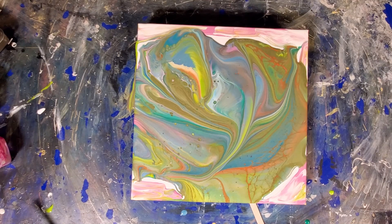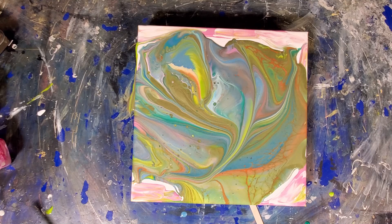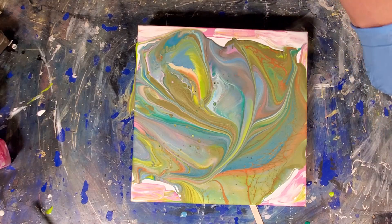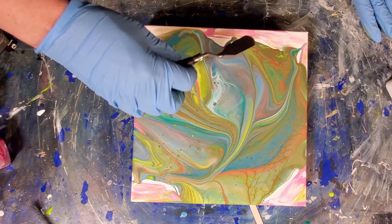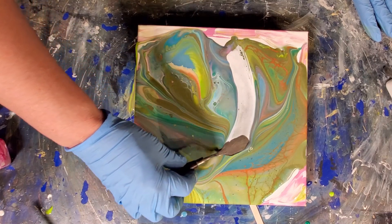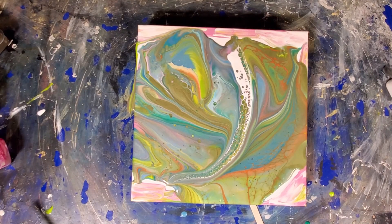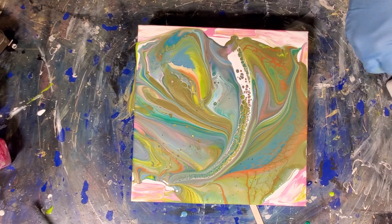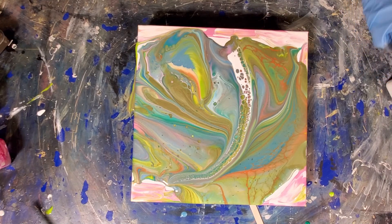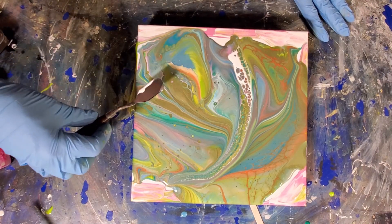Now what I'm going to do, I'm going to get my palette knife first. I've got some white CA here — it's a titanium white cell activator — and I'm just going to play a little. I'm just going to run a little CA line right through the middle here, just to give it a little something extra. I'll do one more of those, just to add a little something extra.